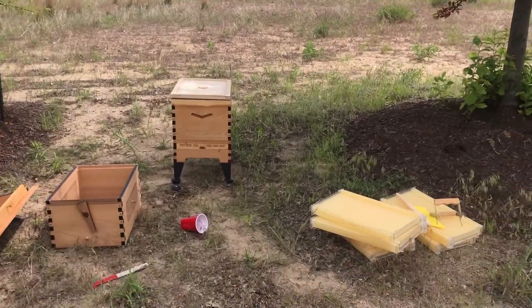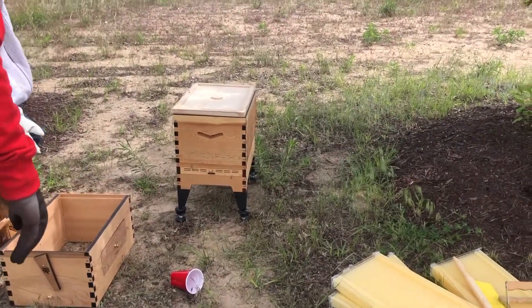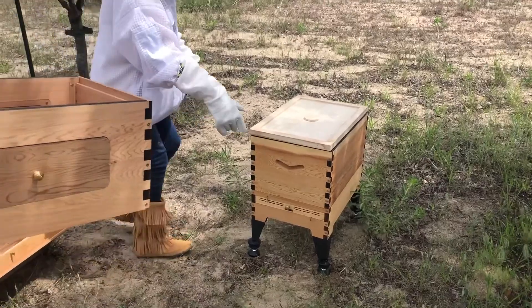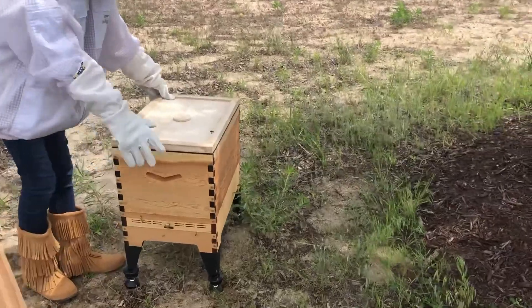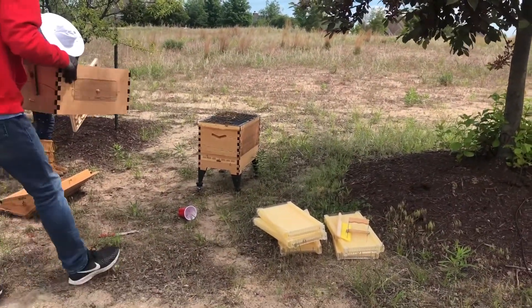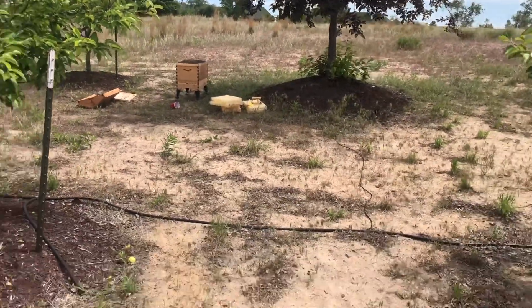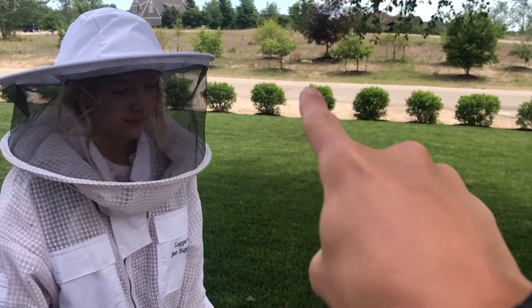A bee just landed on my leg and I threw it off. Come on, let's get this on. Dad, you lift it up, I'll place it on. Is that the way you want it facing? Go go go go — dad, you literally ran away. Retreat! Oh crap, they're all over. The beehive is in the background there.